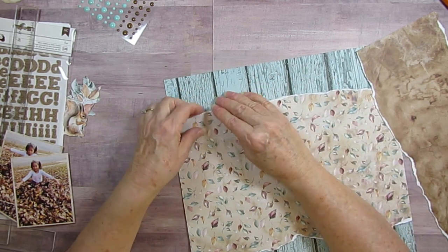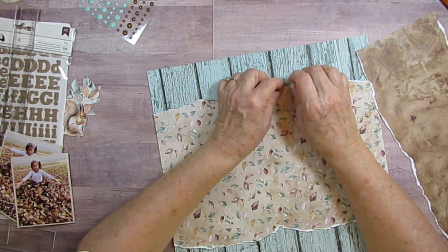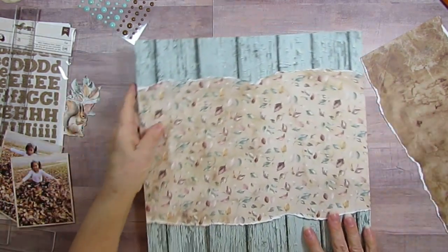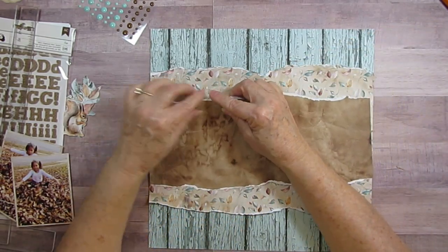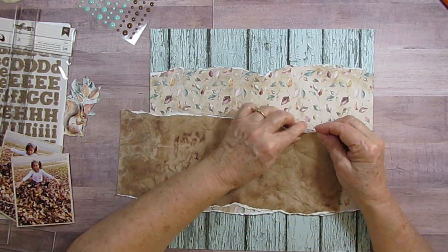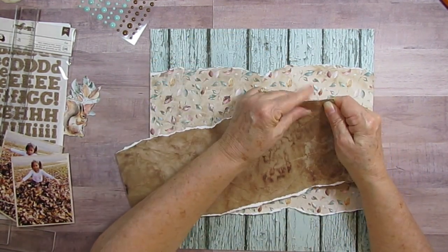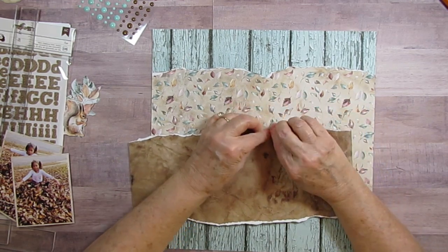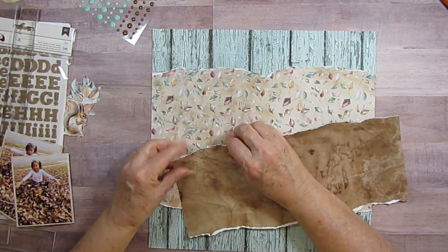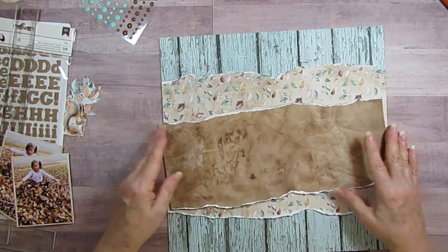Let me flip it around and do this side too. Okay, I think I've got it all kind of rolled up a little, and I'll do the same with this piece. I just love these papers - they're gorgeous. I love the turquoise and the browns together, these russet colors. This side's darker so I'm going to put it on this side so more of that shows.